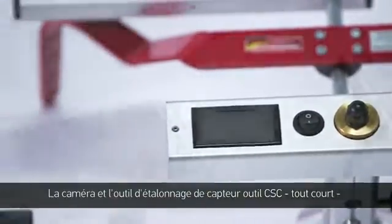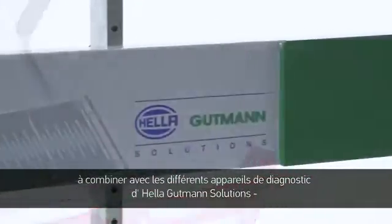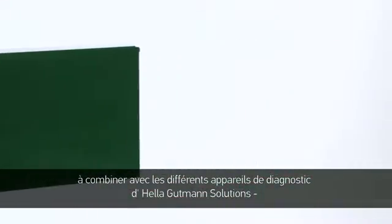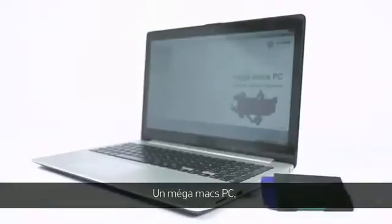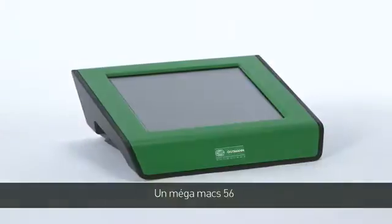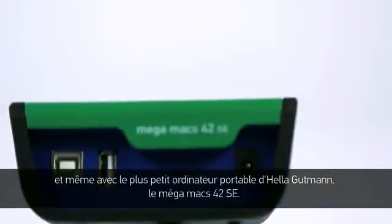The camera and sensor calibration tool, abbreviated as the CSC tool, is compatible with different diagnostic equipment from Helle Gutmann Solutions: the Megamax 66, the Megamax PC, the Megamax 56, and even Helle Gutmann's smallest handheld device, the Megamax 42 SE.